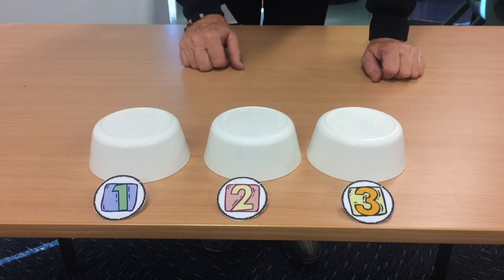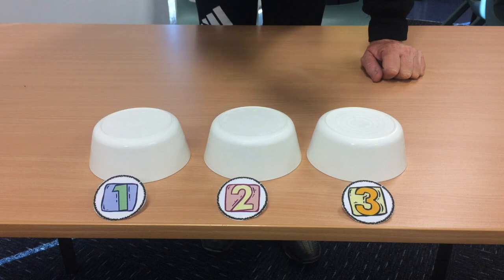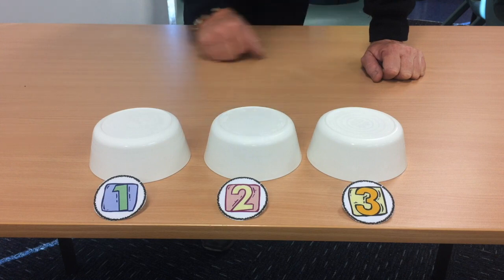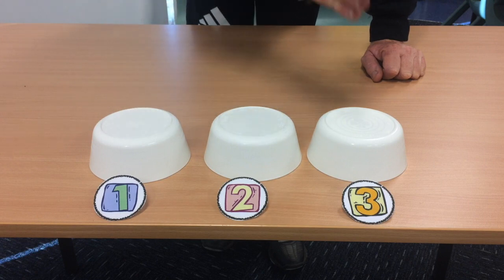Shuffle them all up. Your job — if it starts on the number two bowl — as I start shuffling, your job will be to try and follow the number two bowl to see where it ends up. Because then, at the end of the mixing process, you need to make a decision: is it under bowl one, bowl two, or bowl three?